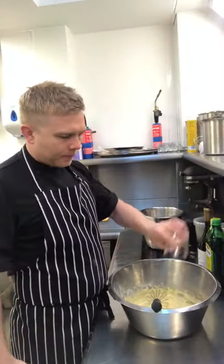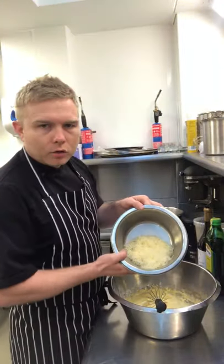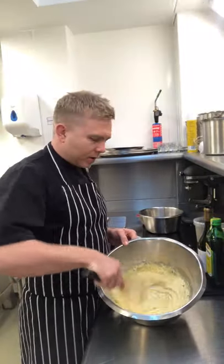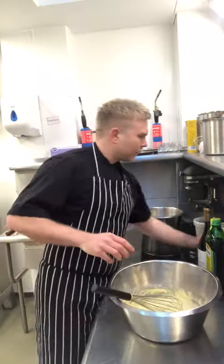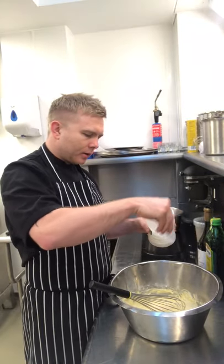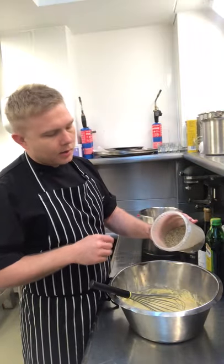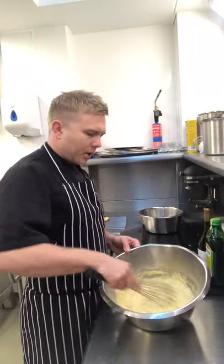Into the smooth batter, throw in the thyme and the grated cheese. Just whisk that through — you don't have to whisk hard, just to mix it through. Add a pinch of sea salt, but be careful how much you add, because the feta cheese is really salty, so it depends what cheese you're going to use. A little bit of pepper. Give it another little stir.